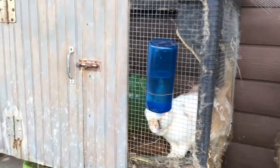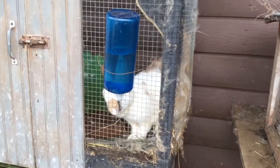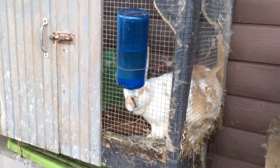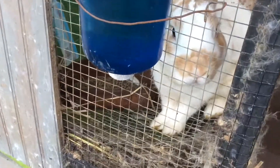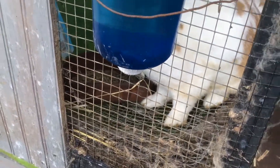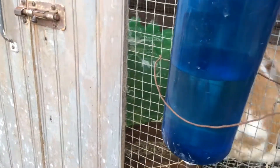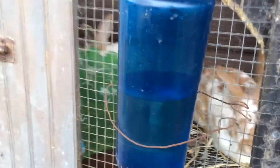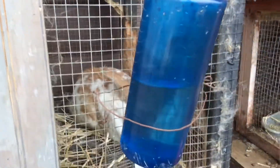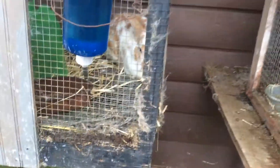And then we had this hutch dropped off. On here they did it right because it has that mesh metal bottom, so the poop can just fall through instead of rotting the wood out. But they really chew on these 2x4s a lot, so they gnaw them down to just tiny things.